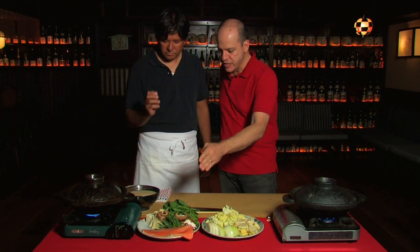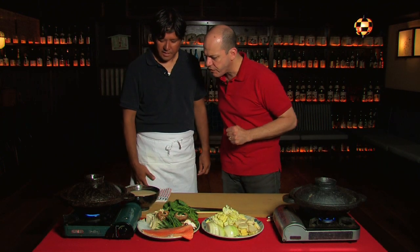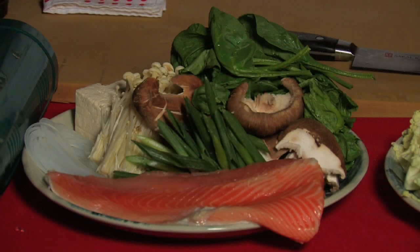We also have spinach, shiitake, enoki mushrooms, and tofu. That white ingredient over there is harusame noodle, which is made out of potato starch. And that's a beautiful Alaskan king salmon. In our cookbook, there are four things to remember when cooking a hot pot: prep, broth, build, cook. If you remember those four things, you can cook any hot pot.